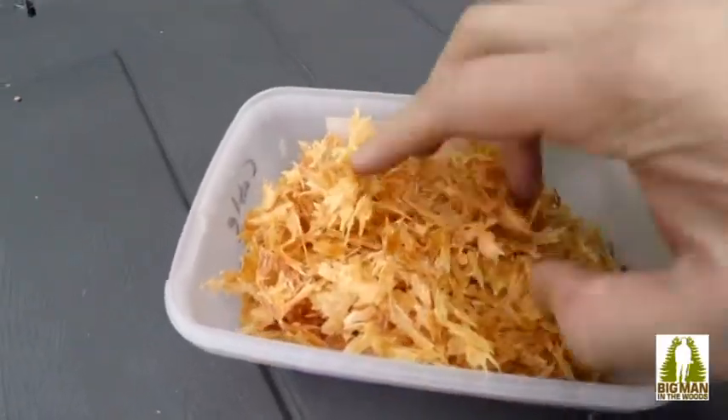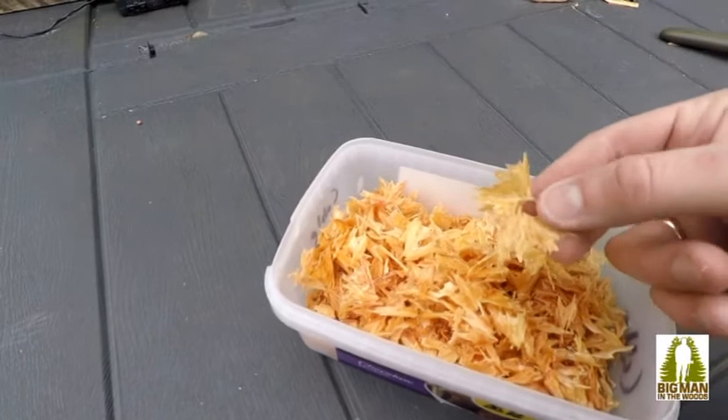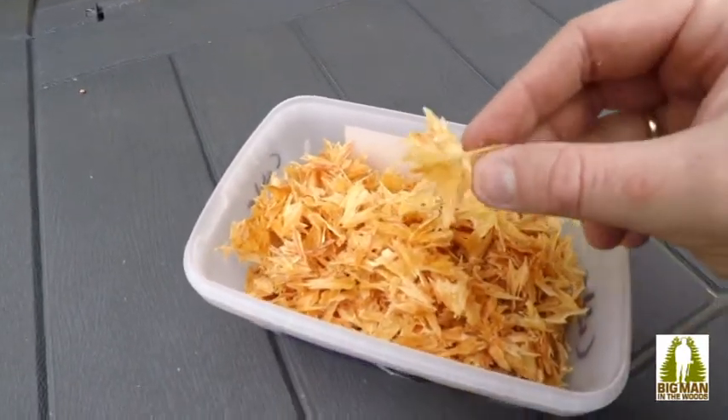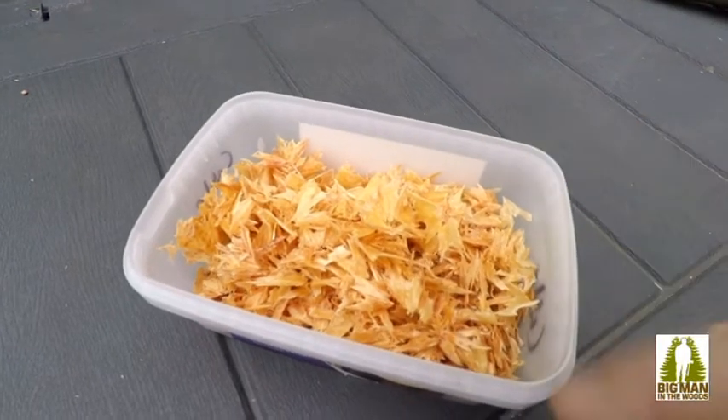So we've got lots of shavings already in there. Make sure you don't throw away the extra bits — and that's it, simple as that. I've got a few more sticks to do. This would be good just to spark now — you could take a nice spark to this — but we're going to make it even finer using a kitchen utensil.